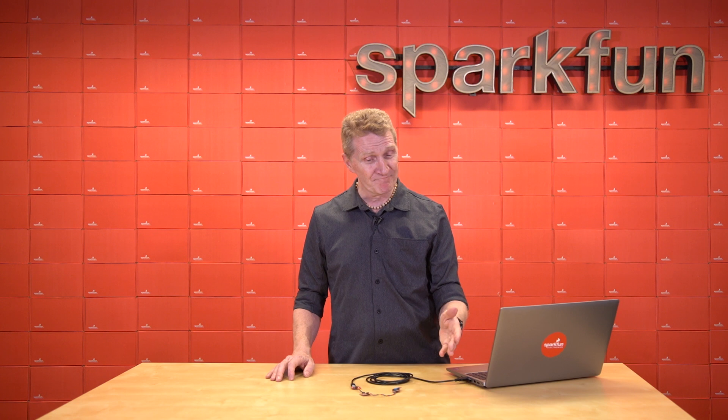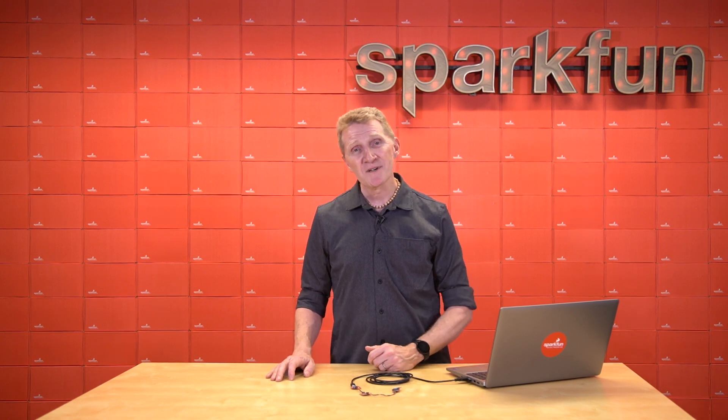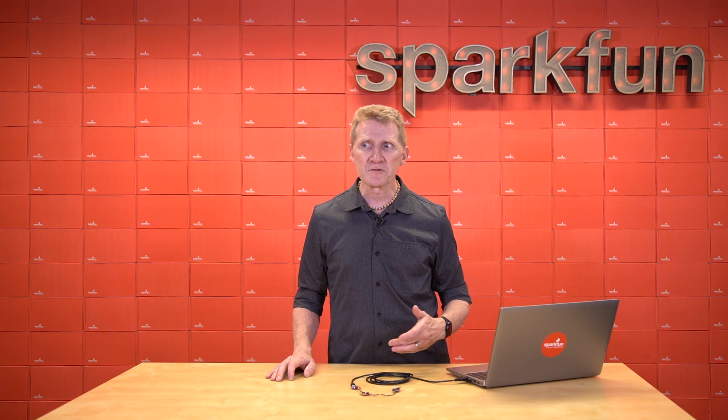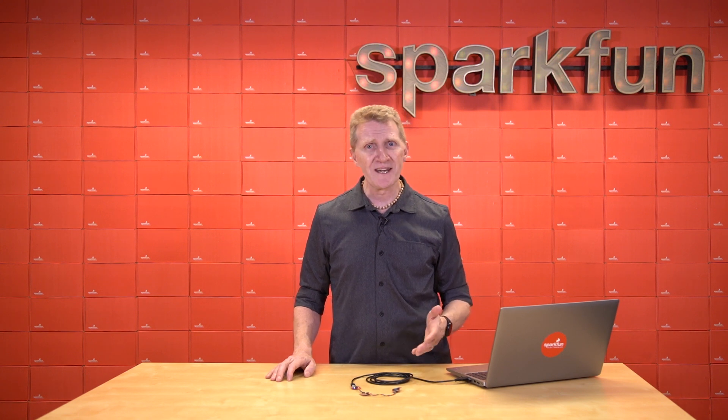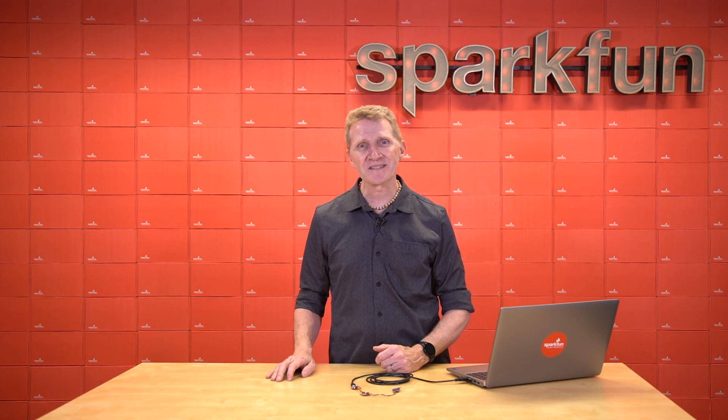So there it is — outstanding precision and longevity in an easy-to-use breakout board. Pick up your SparkFun Environmental Combo Breakout ENS160 BME280 on the website, and that way you'll always know whether you need to drink more water throughout the day, remain inside your home, or book a cruise to Antarctica and start a new life among the penguins and the seals. Until next time, stay safe, be kind, and happy hacking.